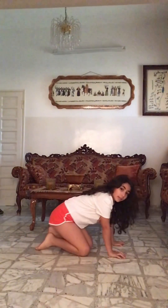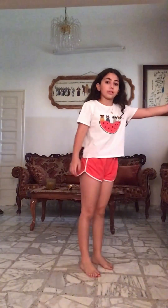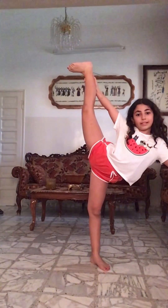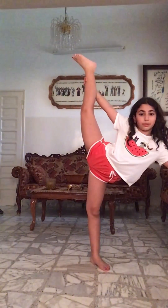Okay, so now for the final stretch of this routine, we're gonna do a scale with touching something like a door, and then try to straighten your leg. If you can't go all the way straight, just bend it. We're gonna hold this for 30 seconds: one, two, three, four, five, six, seven, eight, nine, ten, eleven, twelve, thirteen...